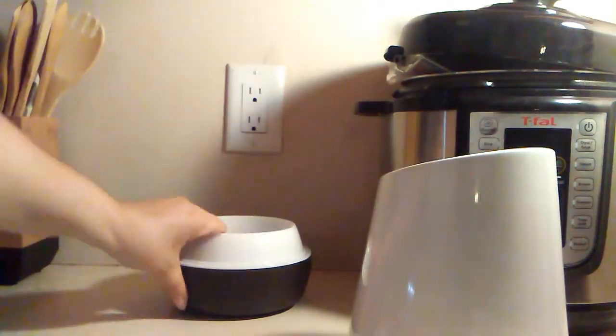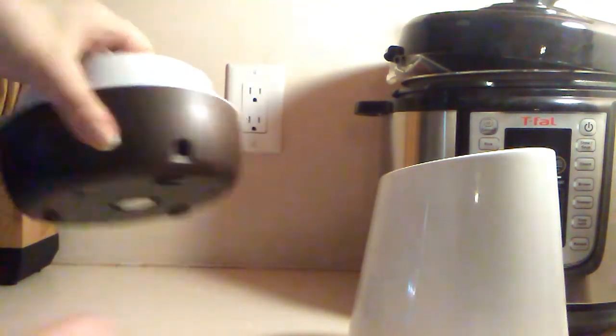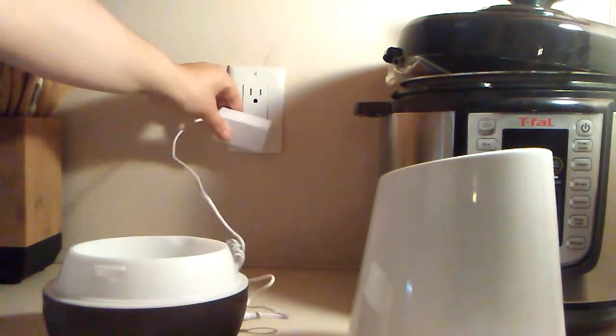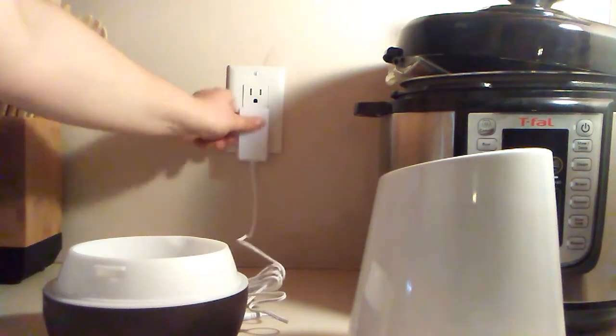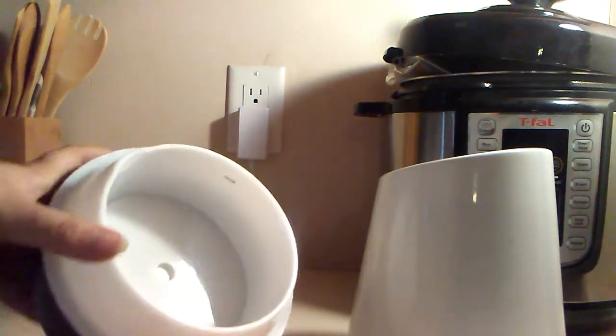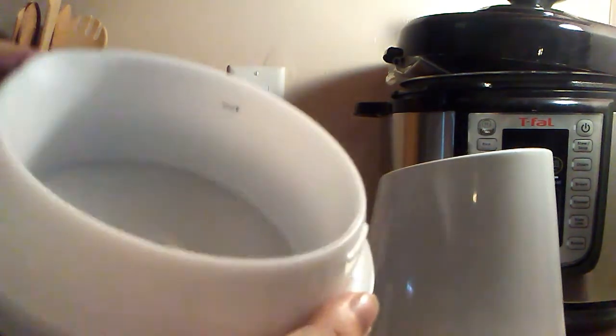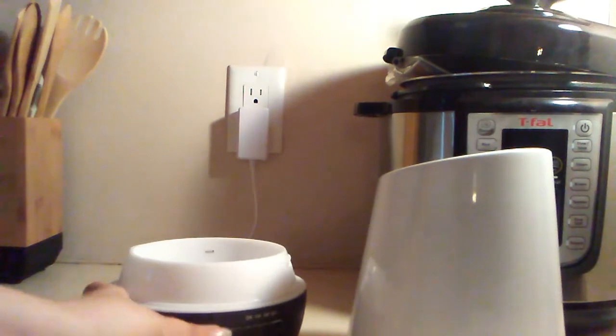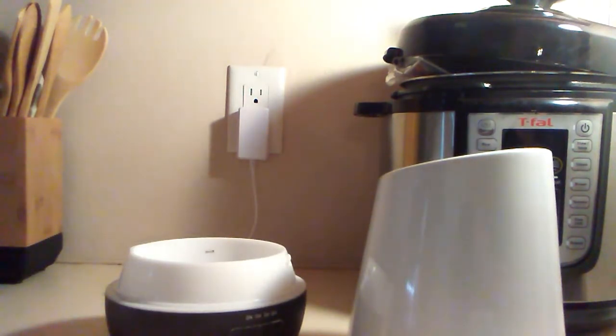First thing I'm going to do is open and take off the cover. Since I don't want to flip it over once water's in it, the plugin goes right in there — perfect fit — and then we can plug it in. Inside there is the max line. We don't want to put more water than that.